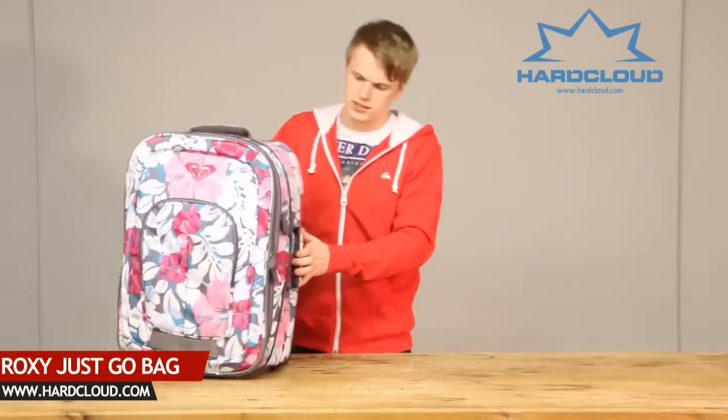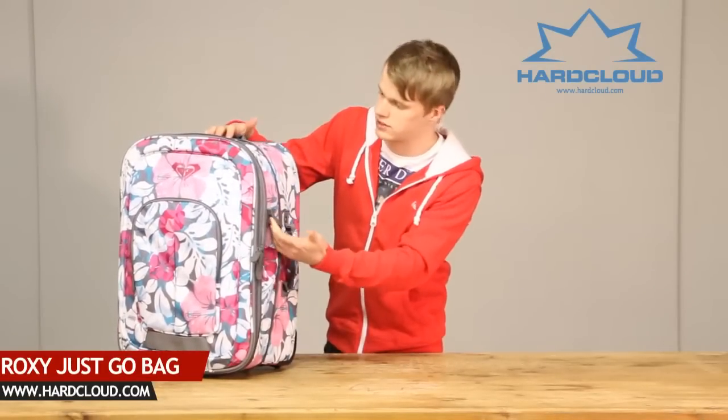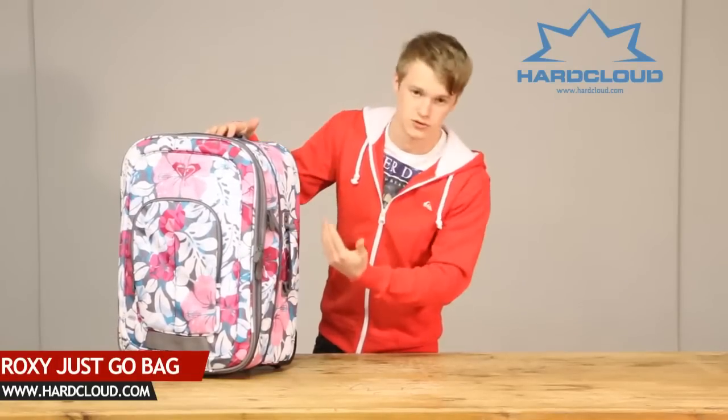And also, on this travel bag, it features an expansion zip, which allows you to increase the volume of the bag, or if you've done a short stay, you could decrease it as well.